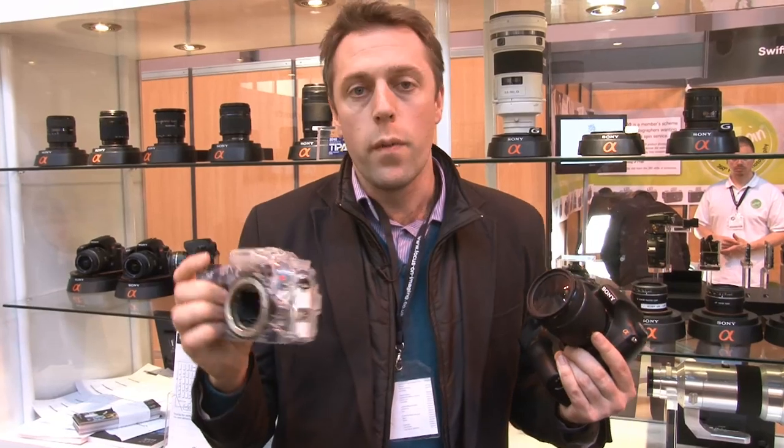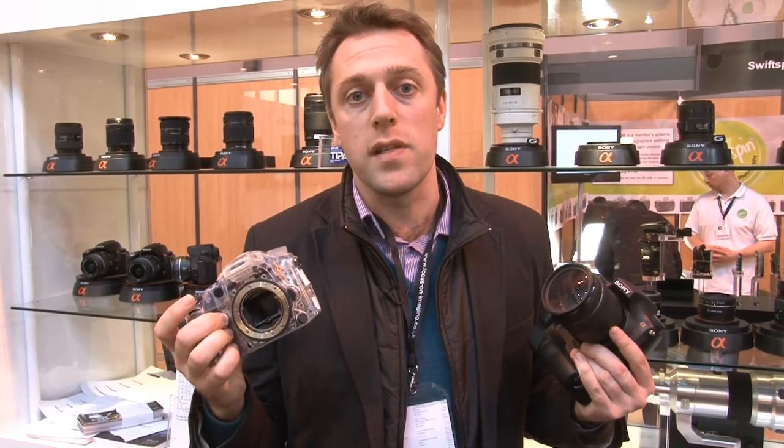So that's the replacement to the Sony Alpha 700. We're not sure when it's going to launch or even what it's going to be called, but if you want to find out more when it is announced, then make sure you check out our website at which.co.uk/cameras.